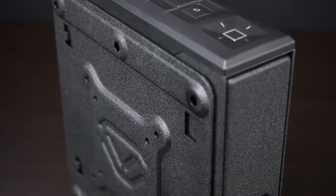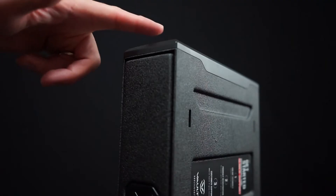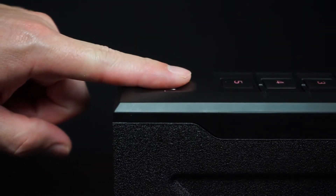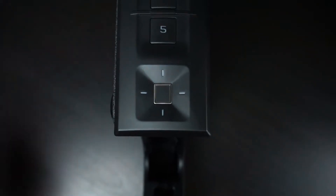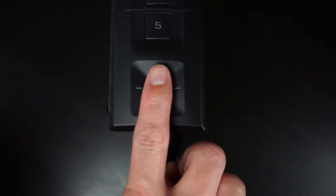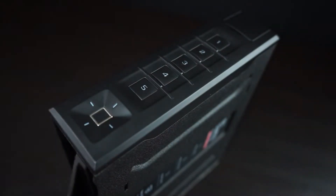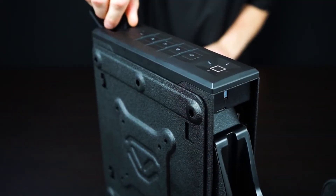Your Vault-Tec Slider safe features an upgraded fingerprint sensor for enhanced sensitivity and speed. When scanning, be sure your finger is placed flat and that your cuticle is aimed in the center of the scanner. This will help your safe read as much detail as possible for consistent results.